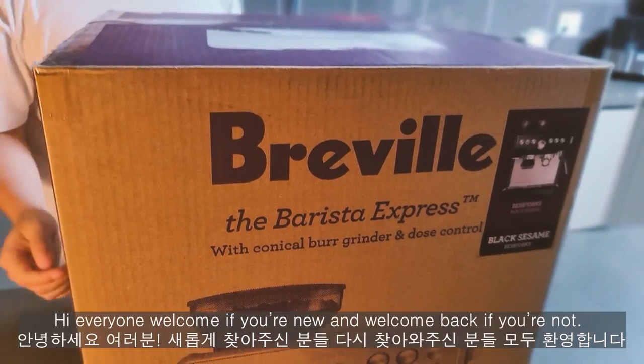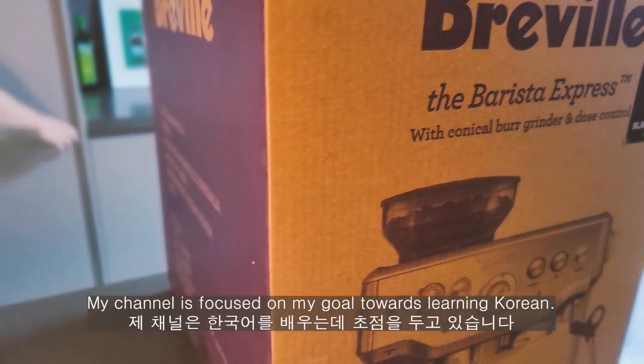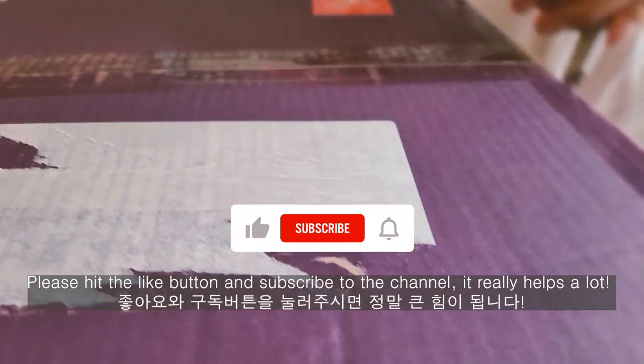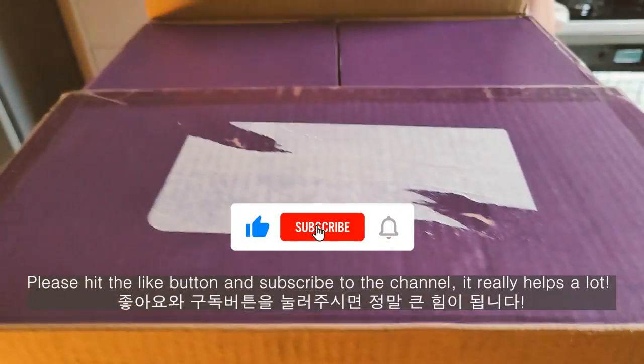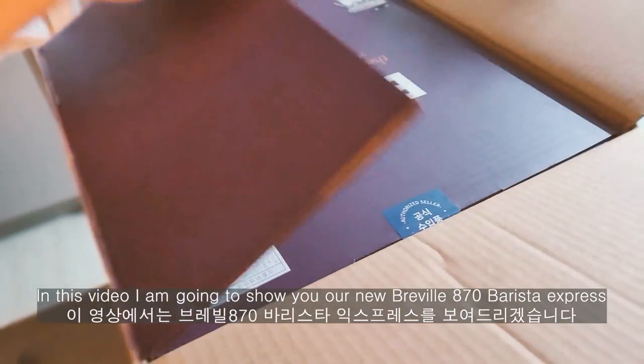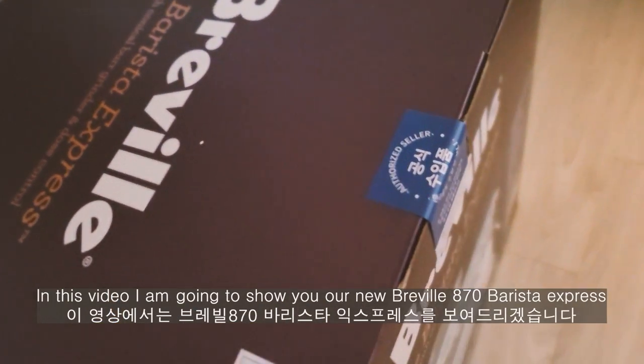Hi everyone, welcome if you're new and welcome back if you're not. My channel is focused on my goal towards learning Korean. Please hit the like button and subscribe to the channel, it really helps a lot. In this video, I'm going to show you our new Breville 870 Barista Express.